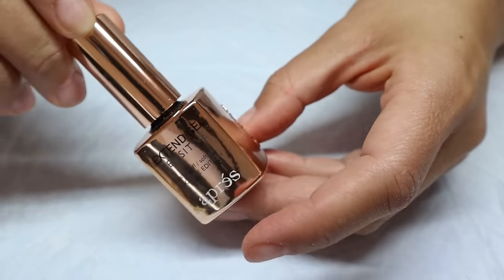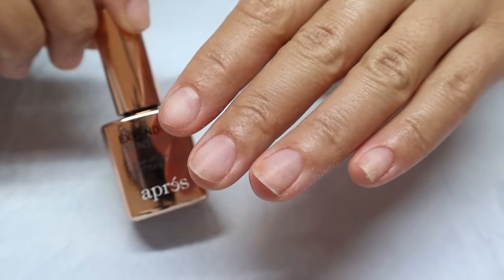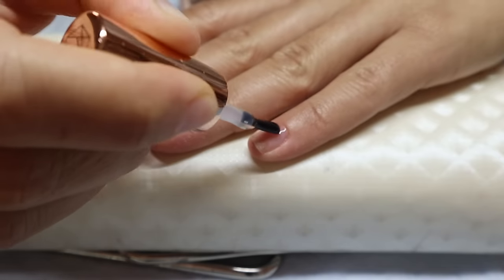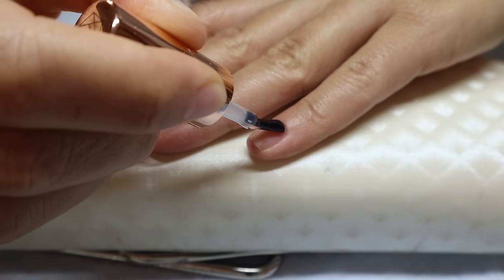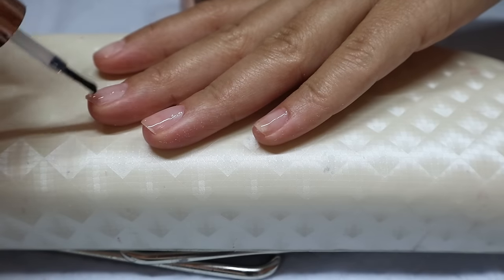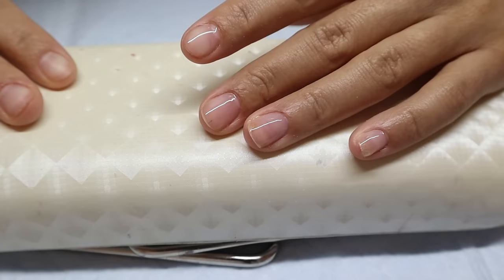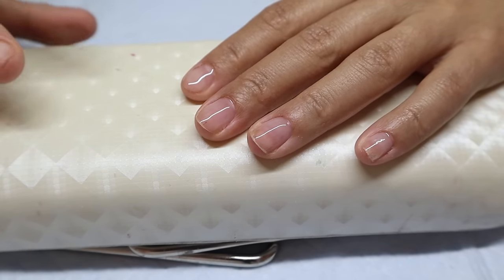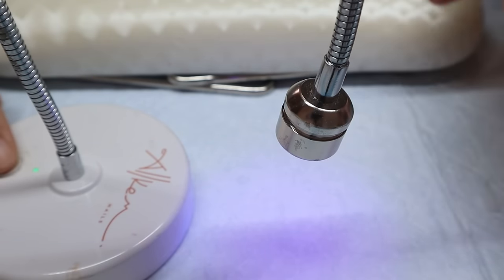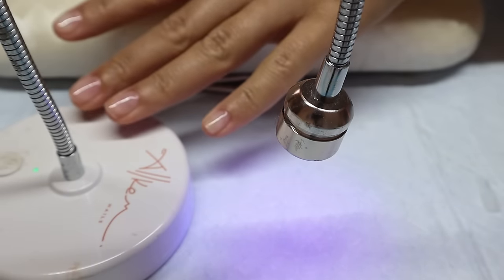Next, I'm going to apply a thin layer of Xtend Gel — I'm using the sensitive version from Aprey. Applying a thin layer on my natural nails really helps them stay on much longer. I'm applying a thin layer and then curing my whole hand for 60 seconds. I'm using my little gooseneck lamp with a UV light, flash curing for about 15-20 seconds per nail, and at the end I'll put my whole hand in the big lamp for 60 seconds.